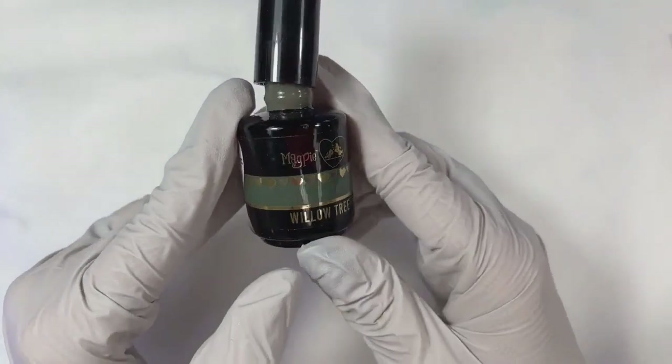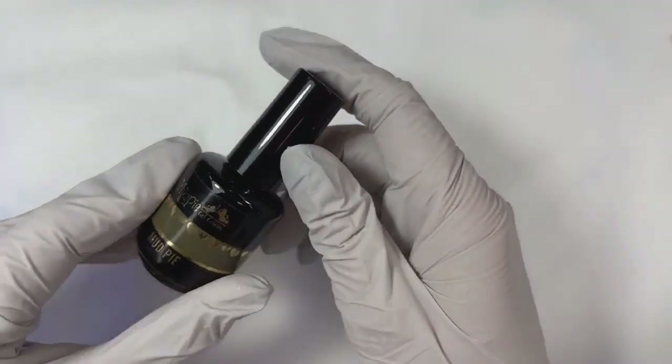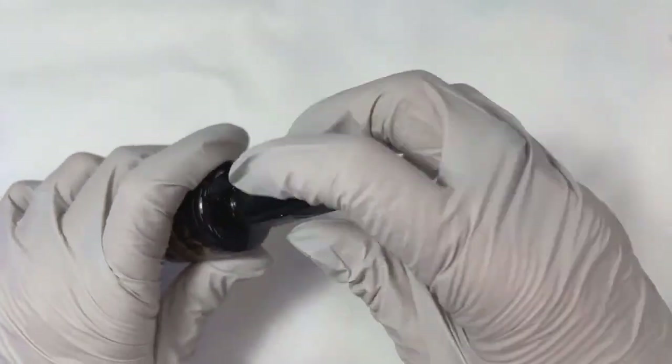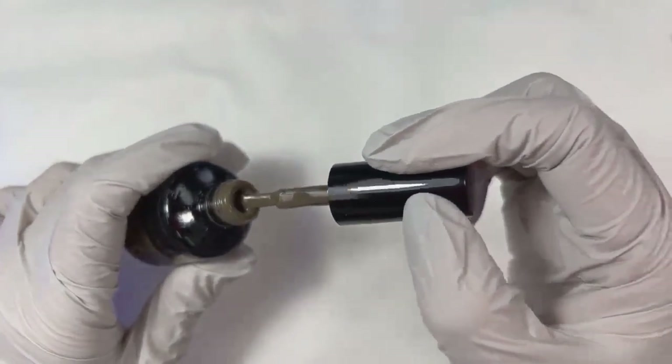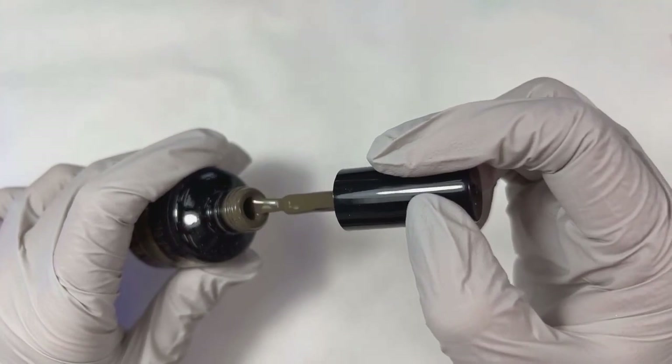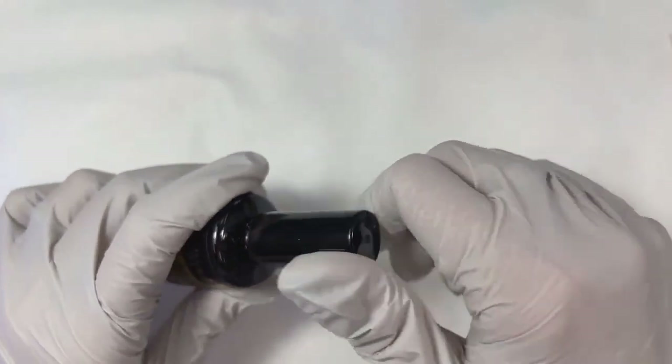We're going to cure that for the full 60 seconds. While we're waiting, I'm using Willow Tree and prepping my nail swatch — it's such a good color. I'm going to pair it with the brand new Mud Pie. Rachel and I haven't even done a live on these newbies. This is from the Winter Warmer collection that released during Black Friday. If you got this collection, you probably already have it. These two colors together are just so gorgeous.